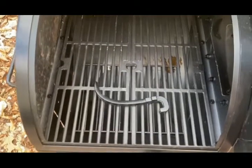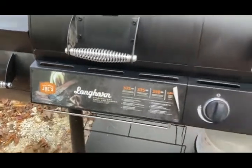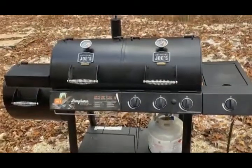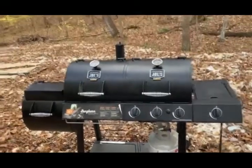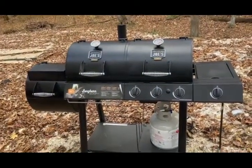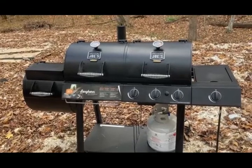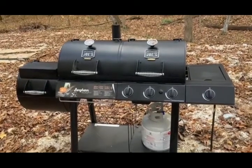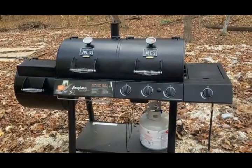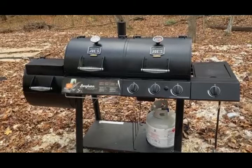So that is our Oklahoma Joe's combo grill — the Longhorn — finally going to get some use. We'll let you know in the comments how it turns out tonight. I'm looking forward to doing some charcoal cooking and learning how to smoke stuff. Coming into winter doesn't matter to me; I'm used to cooking outside in snow and gales. It'll just be nice to get a full-size grill operational again. Anytime we start posting stuff about grilling and smoking, you'll know what we're cooking on. Take care, have a great Friday!